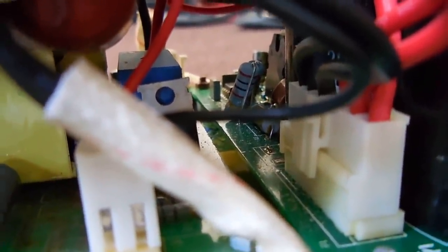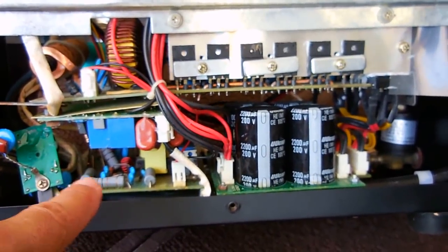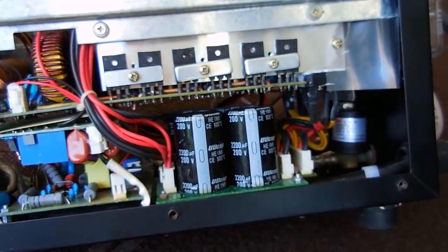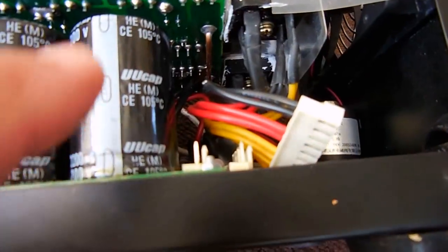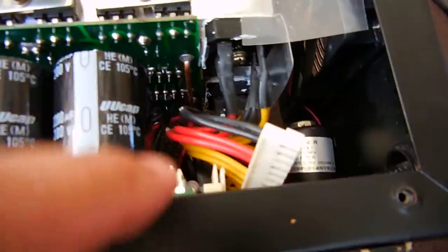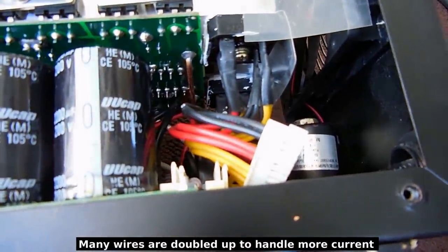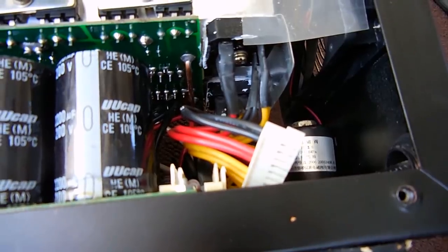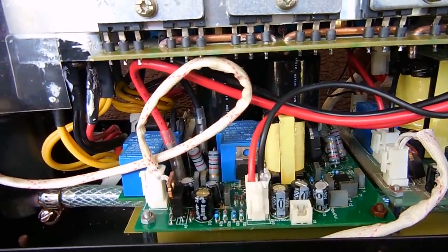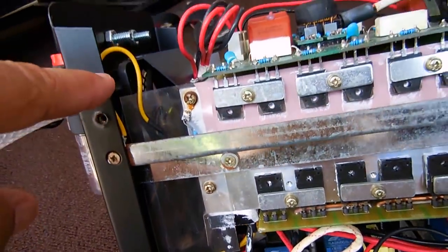I'm going to turn the power off, discharge these large capacitors, and pull those two boards out to take a look at them. Right here's a better look at the two boards. Back there you can see the solenoid that turns on and off the flow of air into the nozzle. On the power supply board each one of these harnesses goes to a bridge rectifier — there's one square one there and one on the opposite side, each probably rated 25 to 30 amps. Right over here is the lead going to the fan.